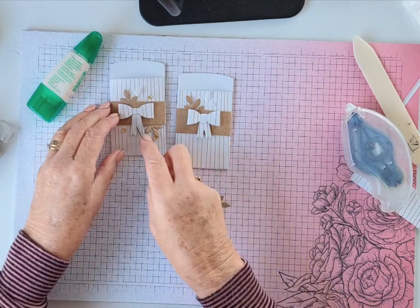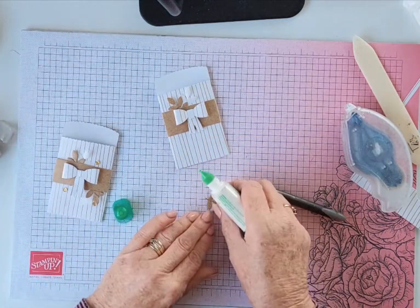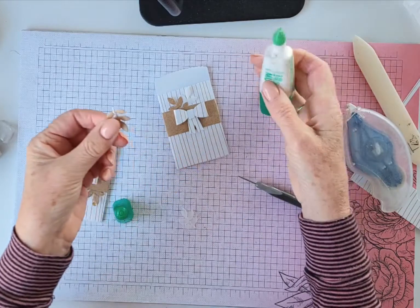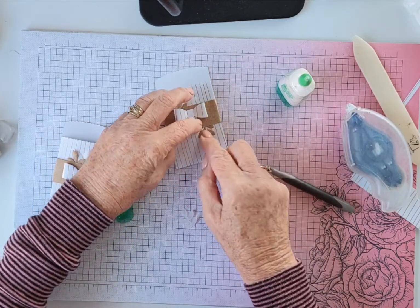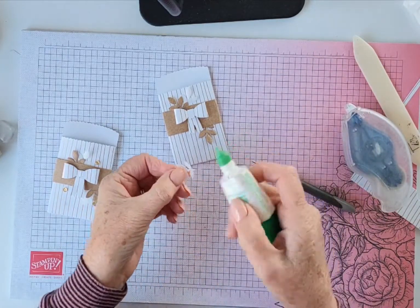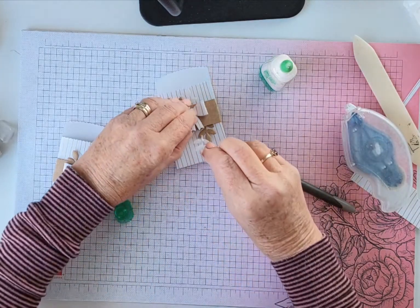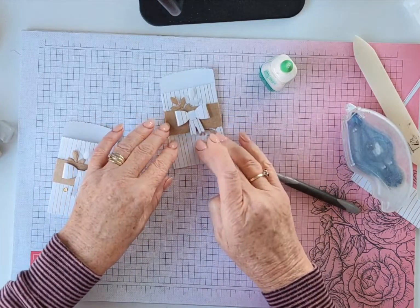I actually made that little tail a bit smaller in that one — I think I like it a little bit smaller. And just there — and that's it, that's all there is to it.